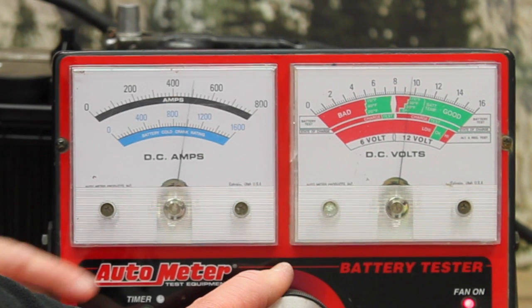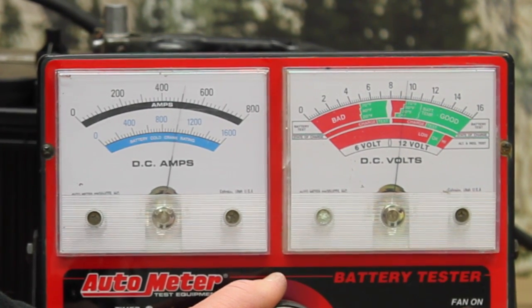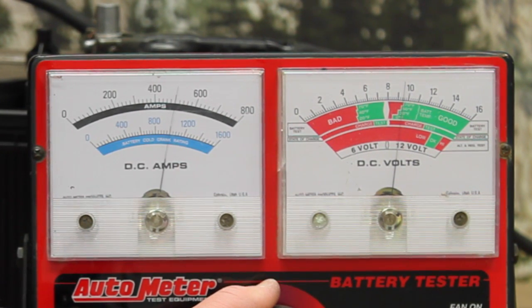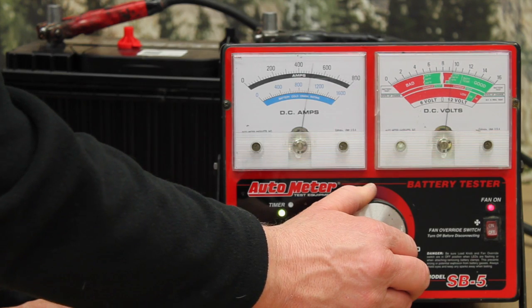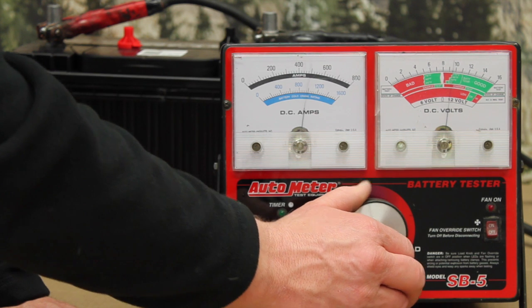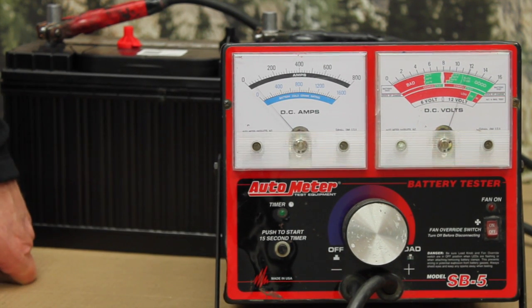It's going to hold terminal voltage for 15 seconds at 9.6 volts — and you can see this thing is hanging in there great. The test is done. If we remember, on the resistance tester it was only showing about 840 to 850 CCA, so there are quite different results between the carbon pile tester and the resistance tester.